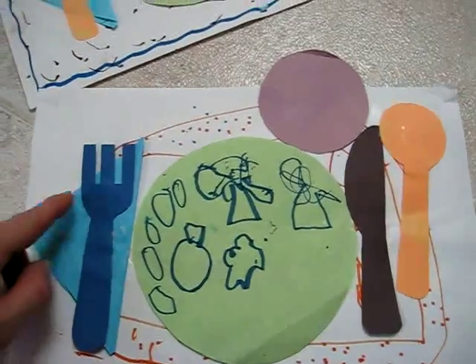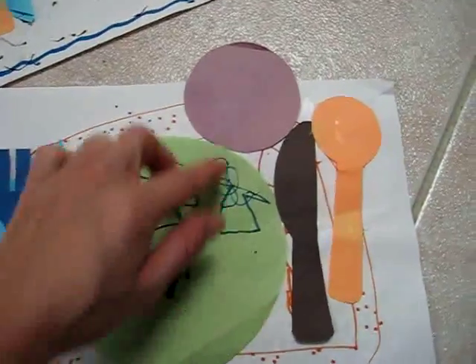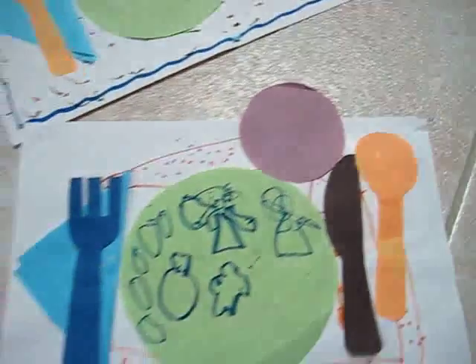I cut out some little forks, napkins, a knife, a spoon, a plate, and a little cup shape.